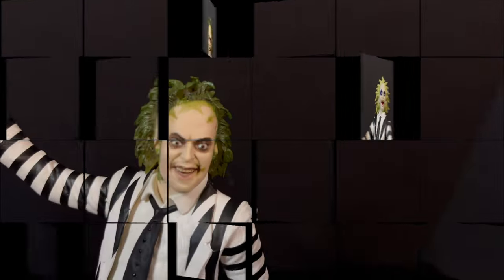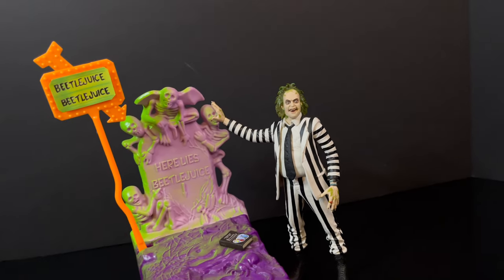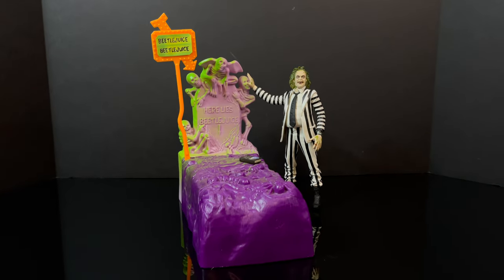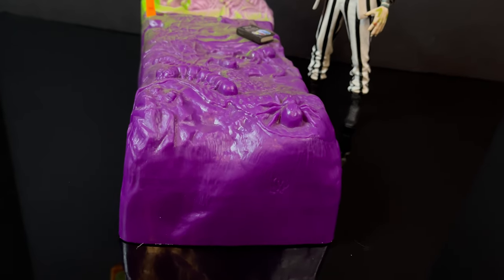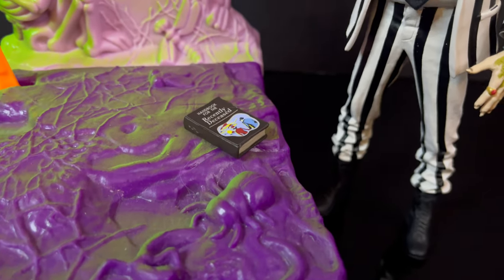That is going to wrap it up for my quick look at the brand new reissue of the striped suit Beetlejuice from the original Beetlejuice movie, but it is a tie-in to get people excited for the new movie Beetlejuice Beetlejuice, coming to theaters the first week of September.